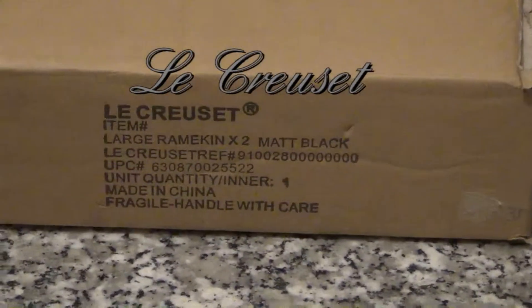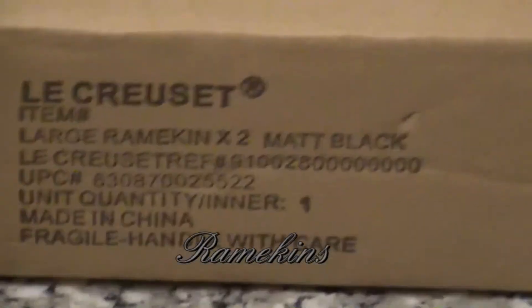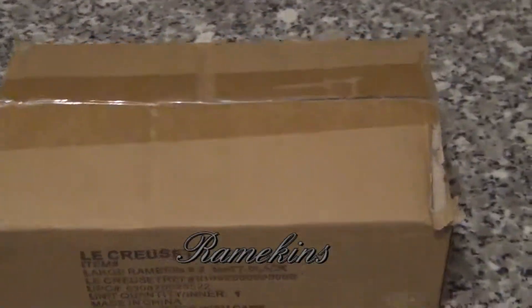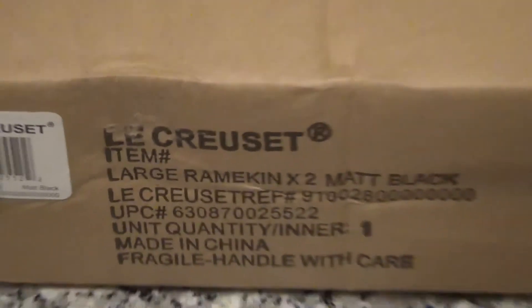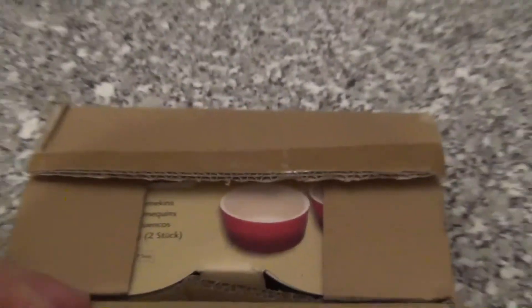Hello, today I would like to look at this Amekins. It comes with a box like this. So, let's just open it.